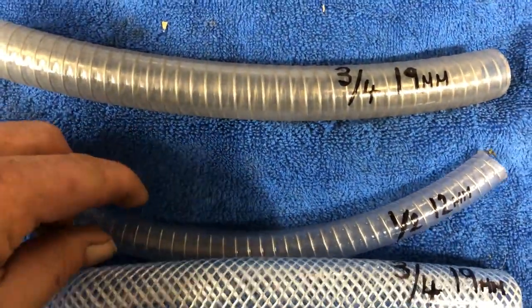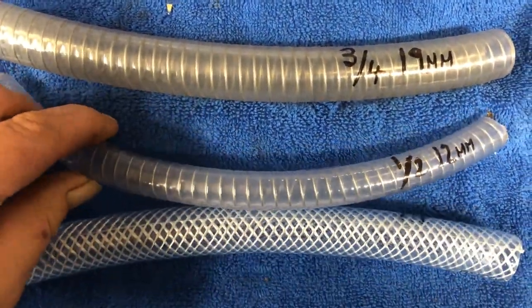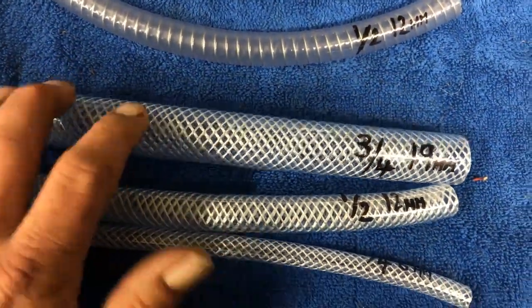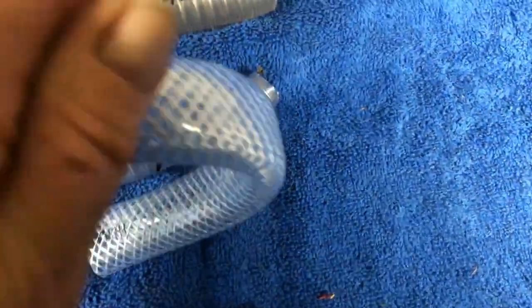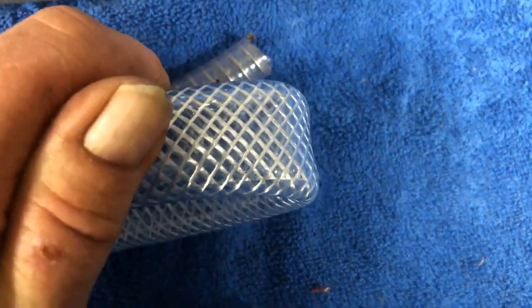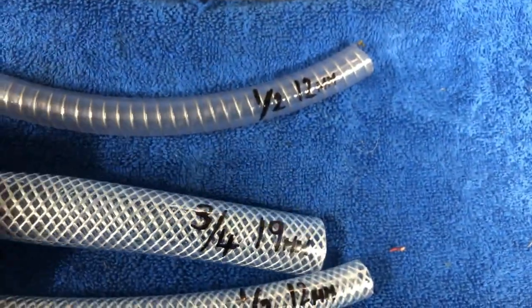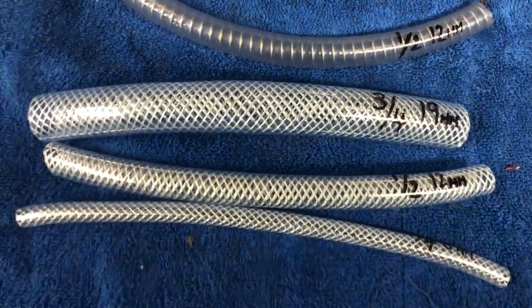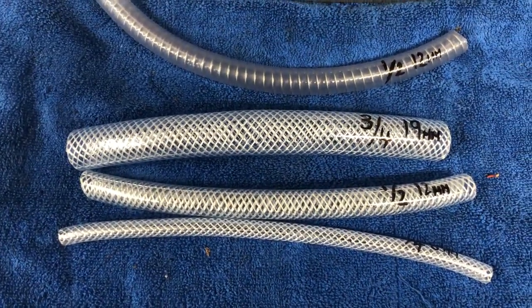Then moving into suction hose. Now the beauty about this is obviously if we use regular hose for suction, what you'd find is on a warm day there's a chance that the hose would literally get warm and crease over, causing water starvation. Also when you're trying to put it into a good place and you put a bend in it, same again, it restricts the flow of water to the pump itself.